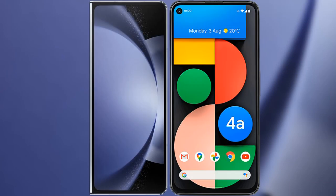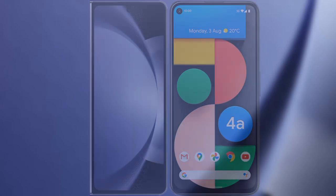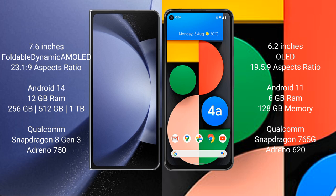I will compare the new Samsung Galaxy Z Fold 6 with the Google Pixel 4a. The Samsung Galaxy Z Fold 6 comes with a 7.6-inch foldable dynamic AMOLED display and a 6.2-inch OLED cover display.